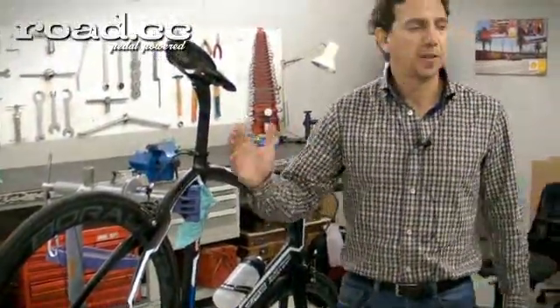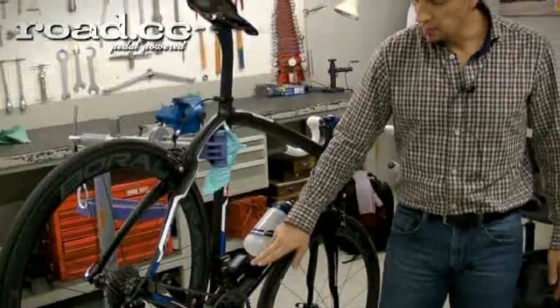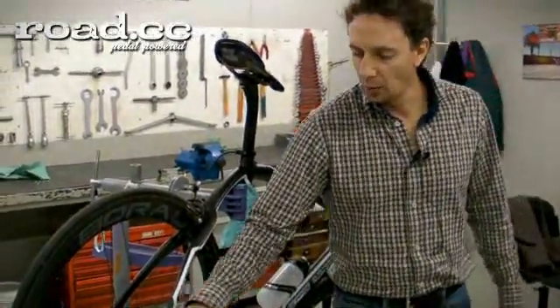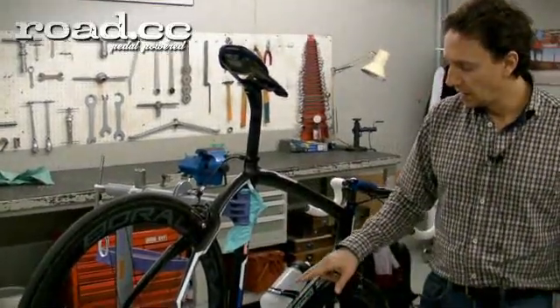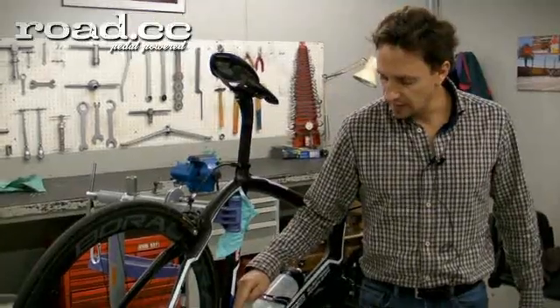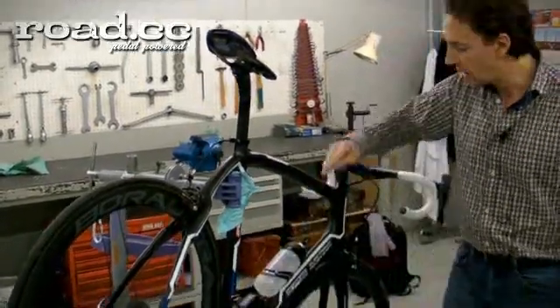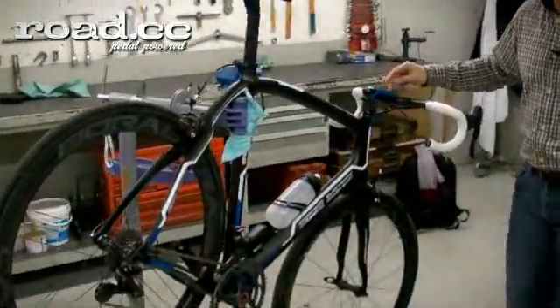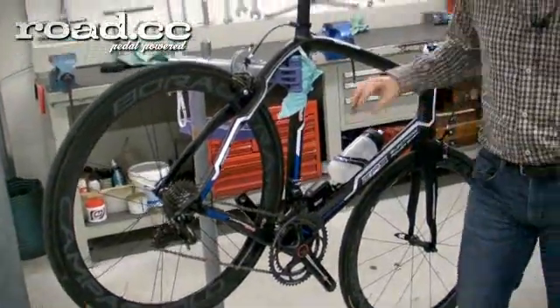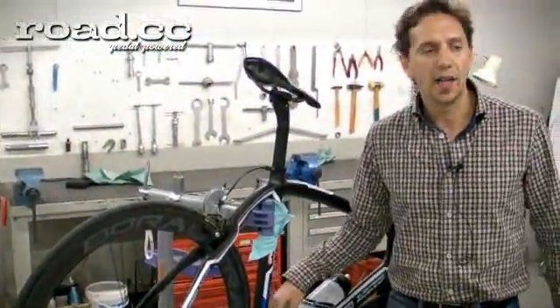When a problem happens — for example, in the rear derailleur — this light becomes green. Green indicates that you have a problem on the rear derailleur. Yellow indicates that there is a problem in the front derailleur. Red indicates a problem in the power system, and other colors for other components. Our diagnostic systems are on board.